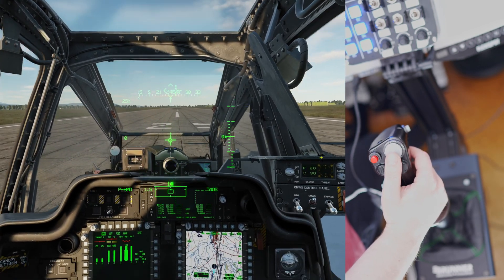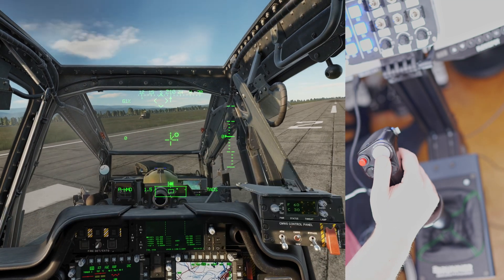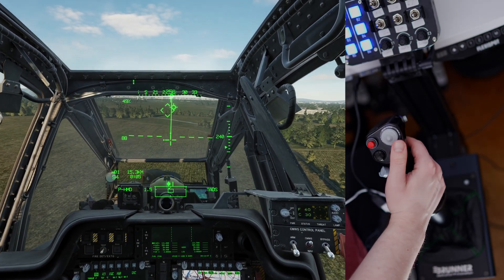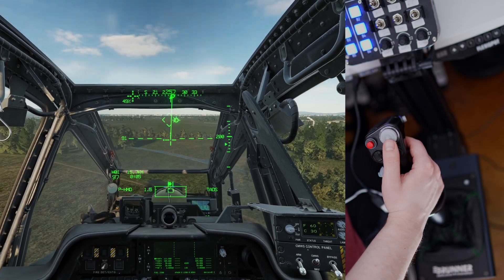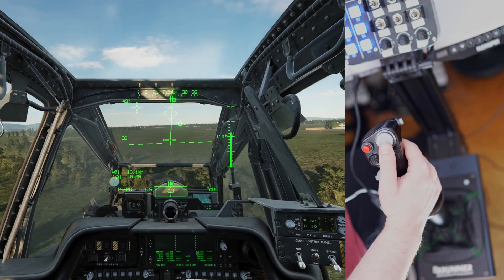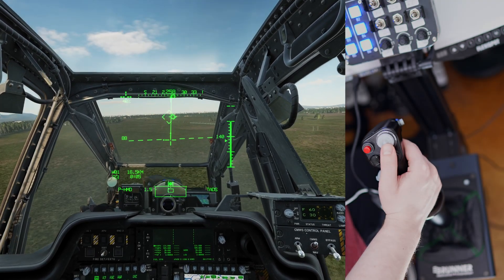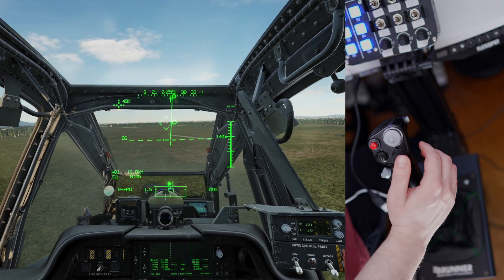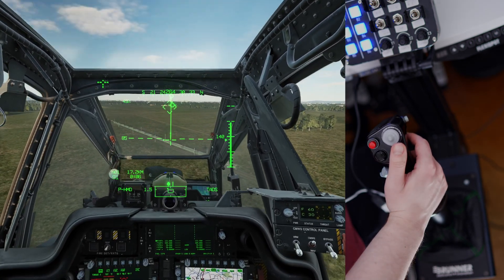So let's take off and show it in flight. Give it some collective and some rudder, and start flying forwards. Now that the aircraft is flying at a constant speed, we can take care of the trim. If I let go of the stick now, the aircraft immediately starts pitching forward, so we need to trim it out. Let's get into a stable straight line, then release the brake on the stick and move it into a stable position. Release the brake — and now we're flying in a straight line. And that's as simple as trimming out a helicopter is with a force feedback stick.